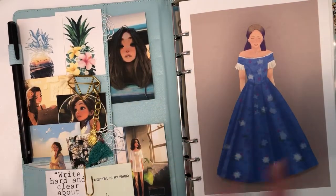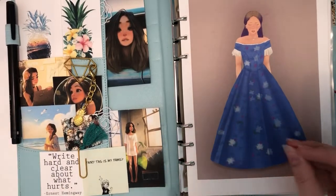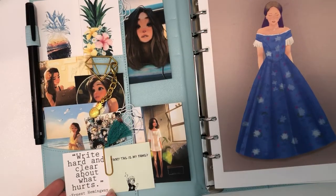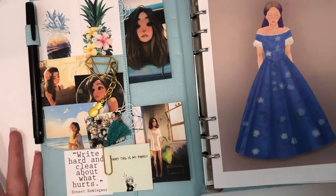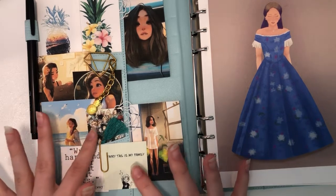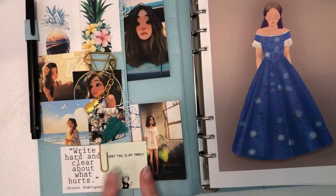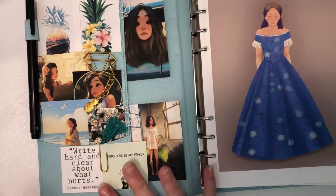I got inspired by pineapples and the fandoms I'm going to focus on this quarter. These photos up here are fun pineapple images and there's a quote down here: 'Write hard and clear about what hurts' — Ernest Hemingway. On this channel I'm an anime and manga fan, so I have a couple of animes I'm focusing on for watching throughout the quarter. I'm hoping to maybe finish Fairy Tail or get close to the end.